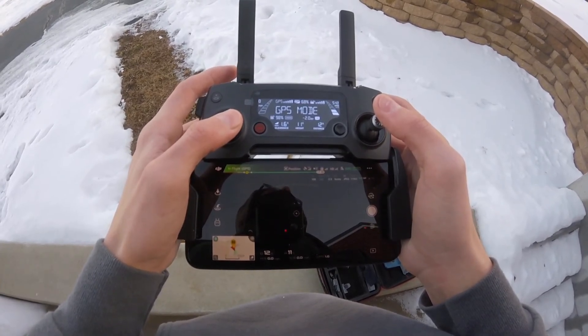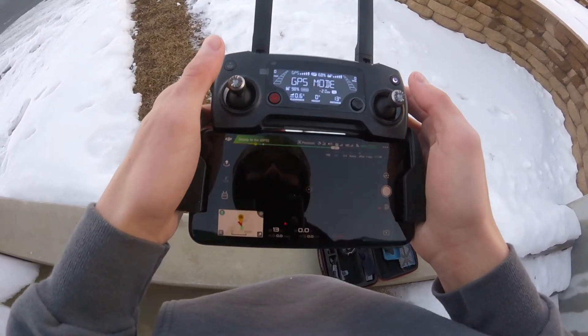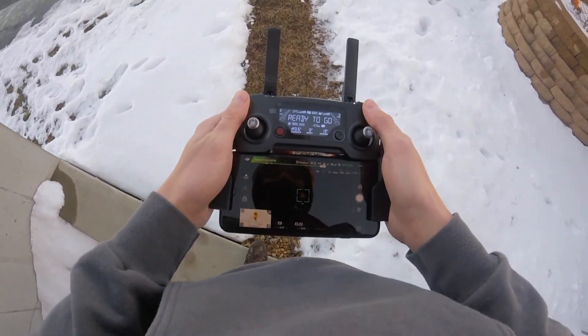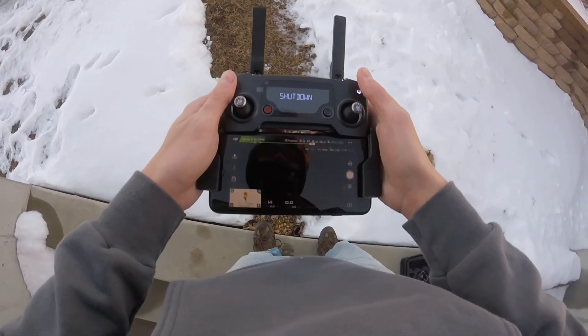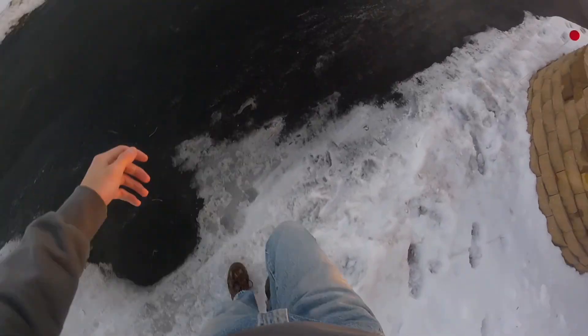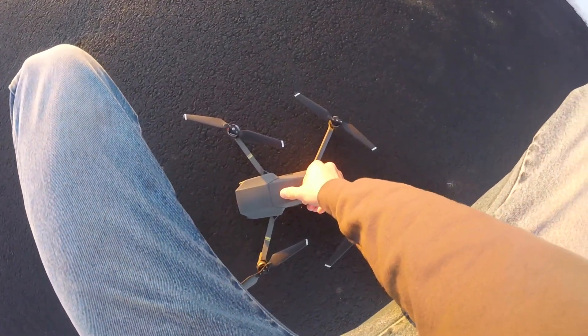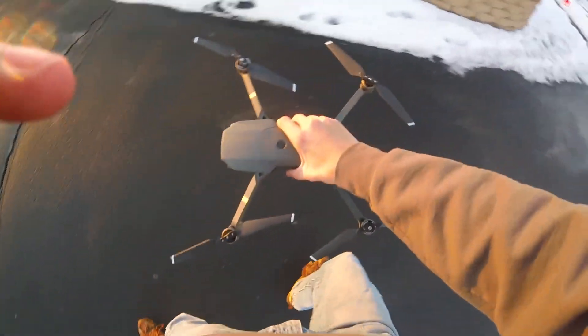It says 'landing' right here — it's so cool. About four feet off the ground it stops, then goes down very slowly. First thing I do is turn off the transmitter, because I don't want to grab the drone and accidentally hit the takeoff button — those blades will hurt you. I drop the transmitter, go pick up the drone, then turn off the drone itself. Don't forget to like and subscribe, comment below if this video was helpful, let me know what else you want me to do with drone content — have a good day!